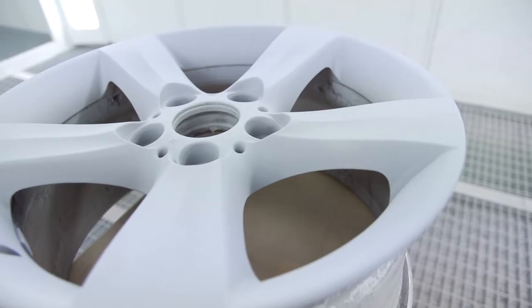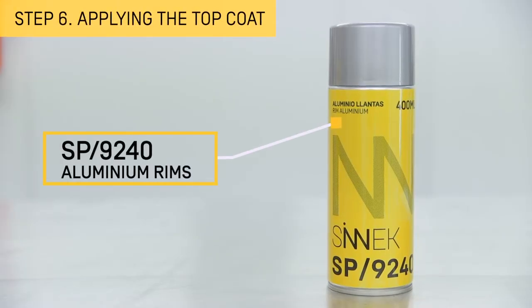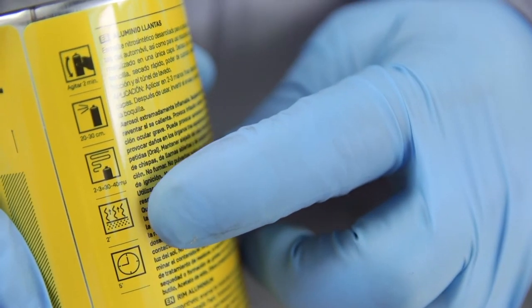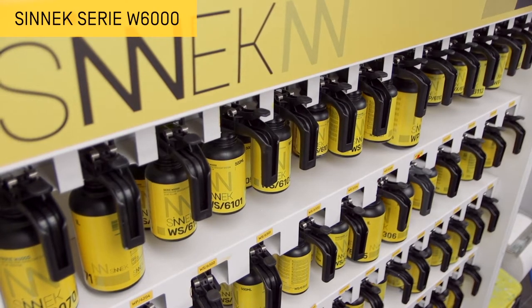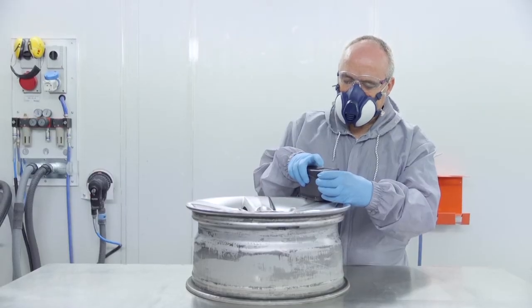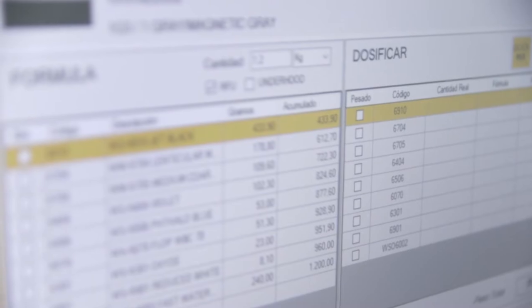Depending on the type of rim and the size of the damage, using specific products to paint the rims in an aluminium colour is an option to consider, as this is the most common colouring for this type of part. If you require a specific colour, use the colour system. Choose the colour of the wheel rim to repair, and use both the spectrophotometer and software to ensure a correct colour match.